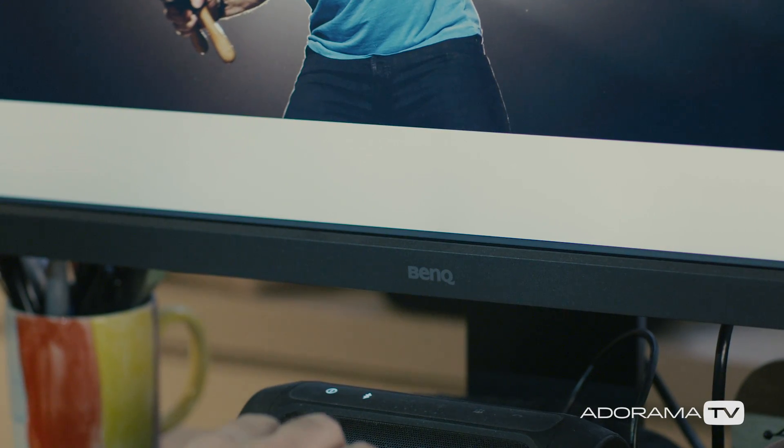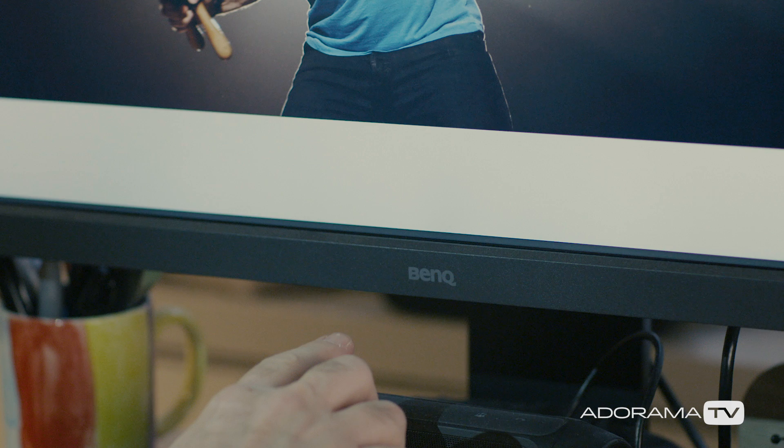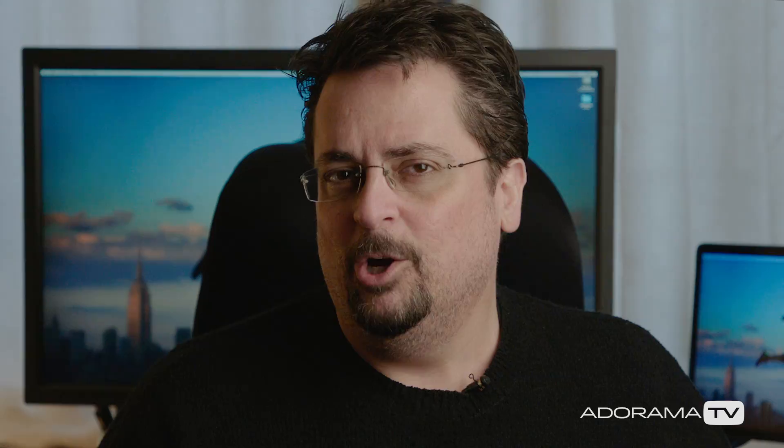The thing is, every monitor can look a little bit different. Even high-end ones like this BenQ SW320, which comes calibrated from the factory, will change as you use it. So when you're processing your images in Photoshop or other software, you'll be working on a monitor that isn't showing accurate colors or brightness.